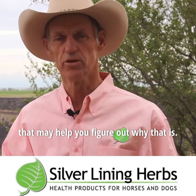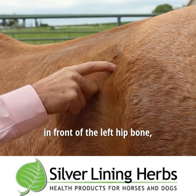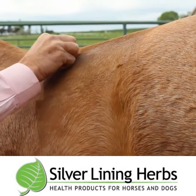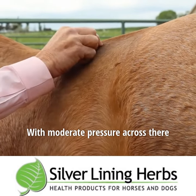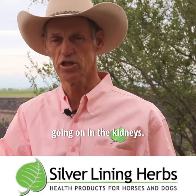There are a couple of acupressure points that may help you figure out why that is. One of them is six inches in front of the left hip bone, two and a half inches down from the backbone. With moderate pressure across there, if that horse gives to that pressure, you know that there's something going on in the kidneys.